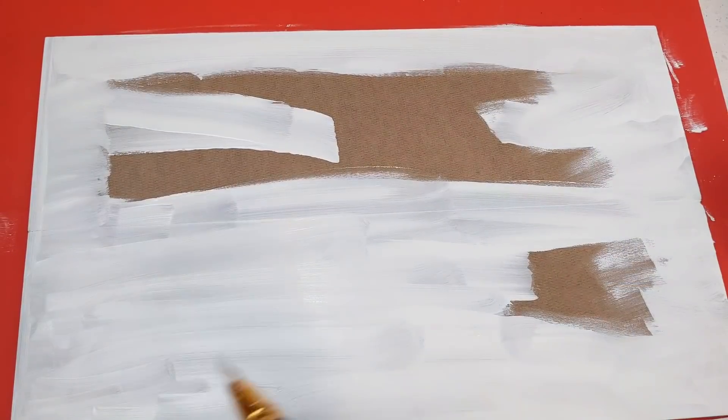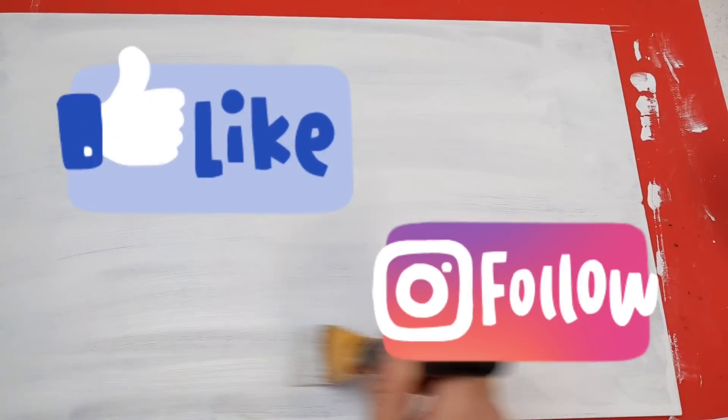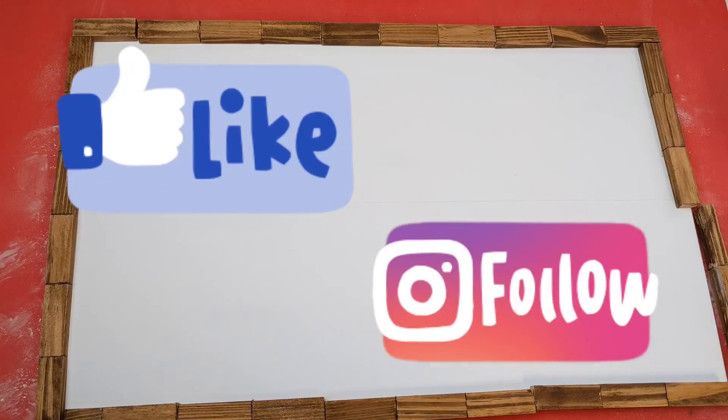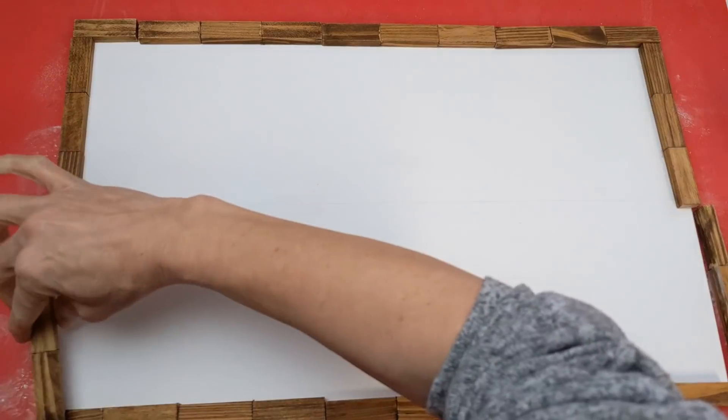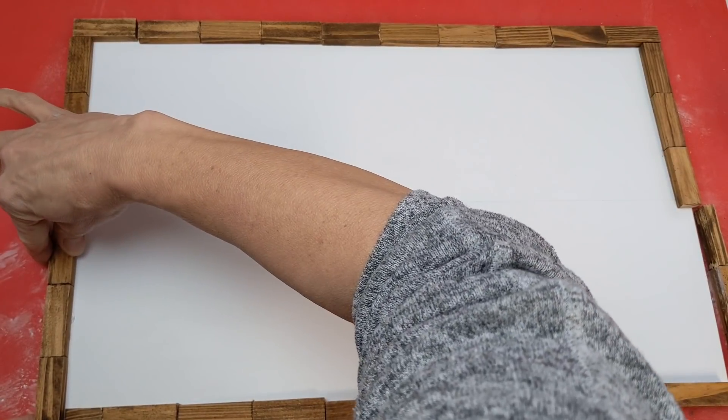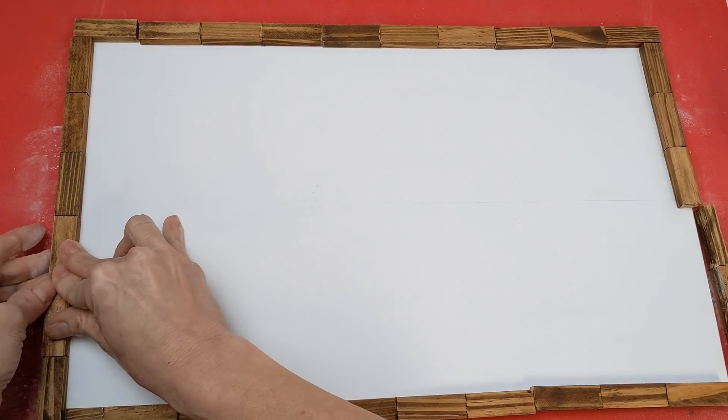I hope you guys will also check me out on Facebook and Instagram, also under MonarchMomDIY. I'd love to have you follow me over there and see pictures that I post about three times a week.